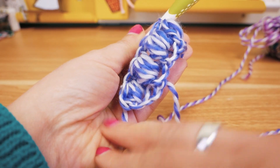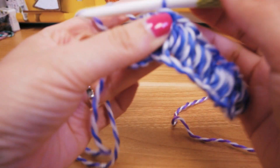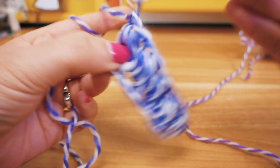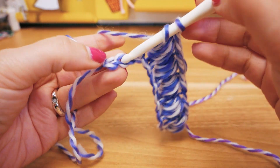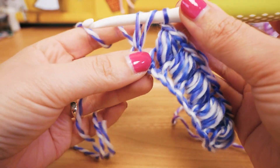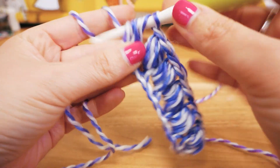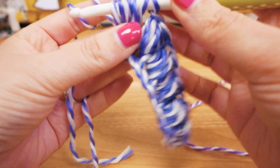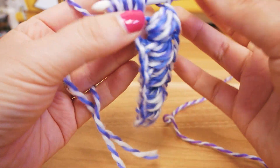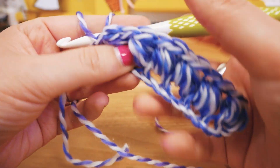You can see how big these puffs are getting, which is really cool — I love it. Then chain stitch, chain stitch, and here again: three, five, seven, nine — pull through all and add a chain stitch. And that completes the first row.